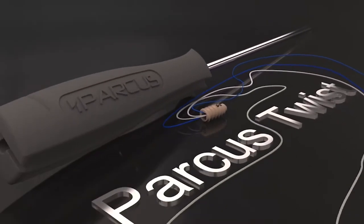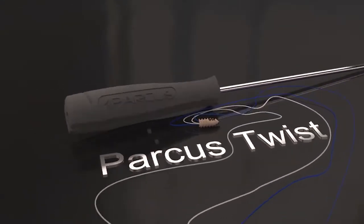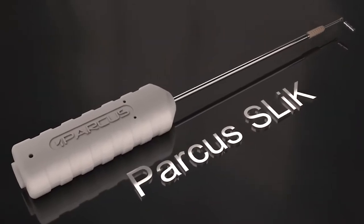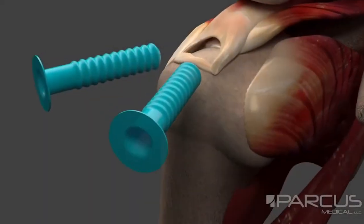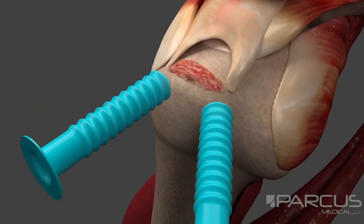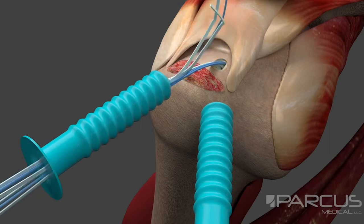A double row rotator cuff repair will be performed featuring Parkas Twist screw-in suture anchors and Parkas Slick screw-in knotless suture anchors. The rotator cuff footprint is prepared and pilot holes are created near the articular margin. Insert the Twist, which is preloaded with 1.6 millimeter Parkas Braid suture tape and number two Parkas Braid suture.